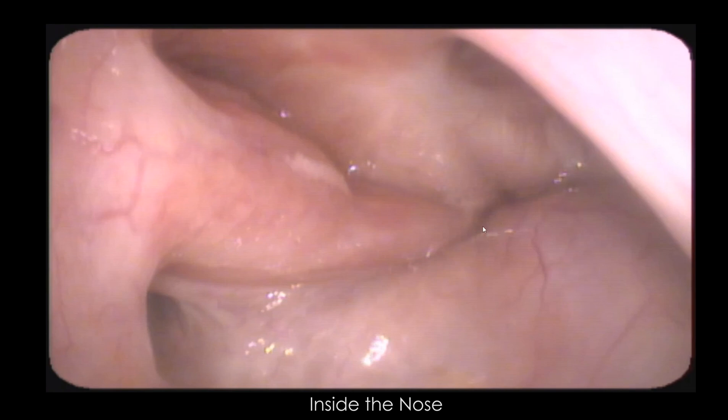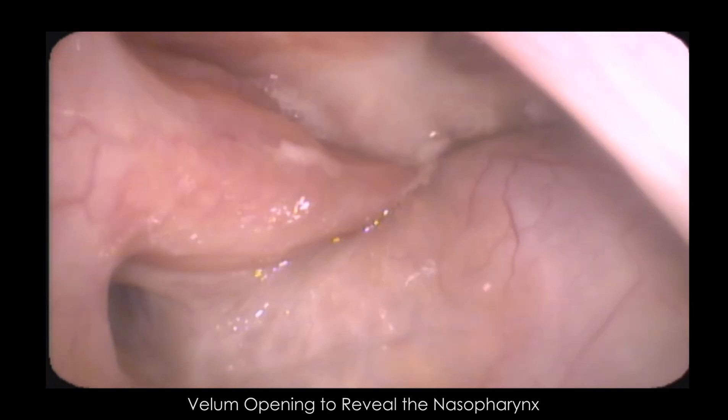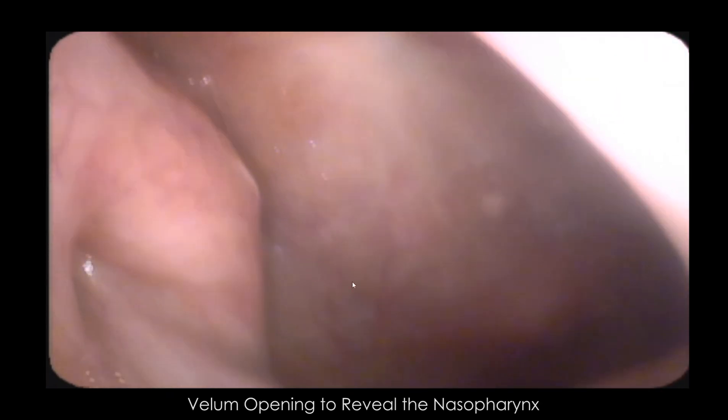This is my soft palate, or my velum. This is at the very back and top of my nose where your nasopharynx starts. And there we can see that the velum opens — the soft palate lowers — which opens up airflow into the nose. You always lower this when you breathe through your nose.